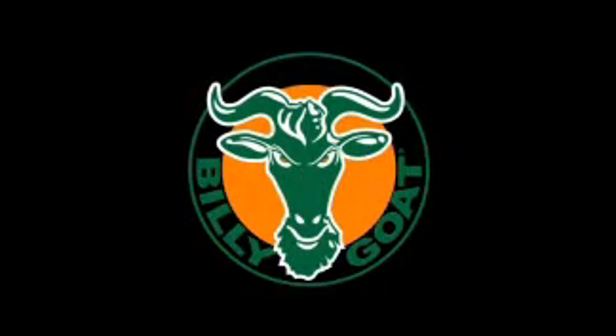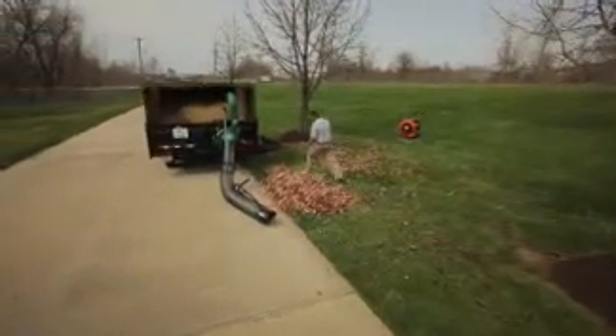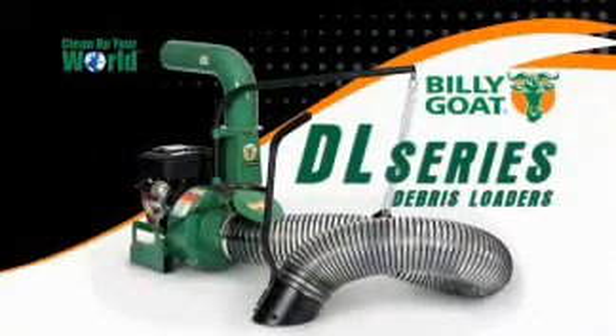When it comes time for leaf loading, maximize your efforts with the new DL series of truck loaders from Billy Goat Industries. To maximize your loads and minimize your dump runs, the new DL series of truck loaders feature the ultimate in dual shredding technology.